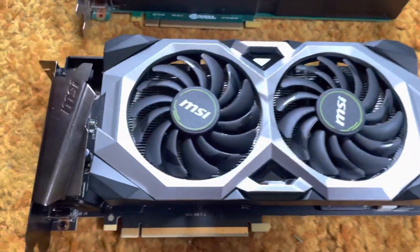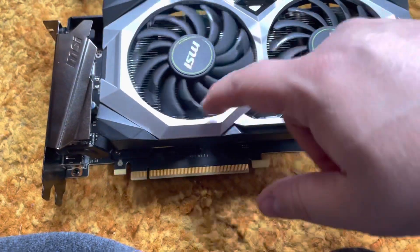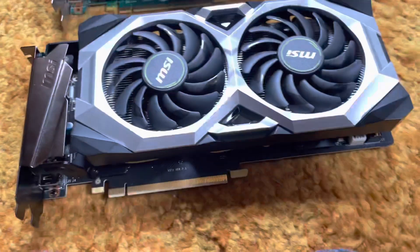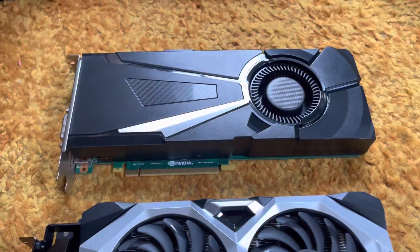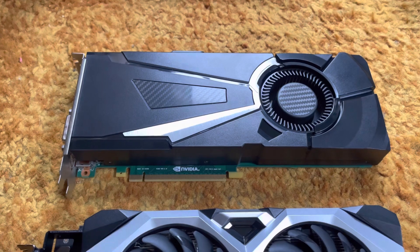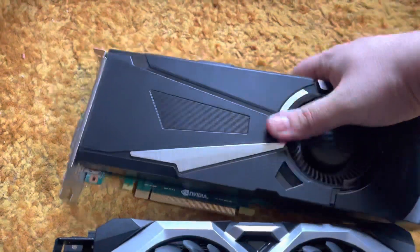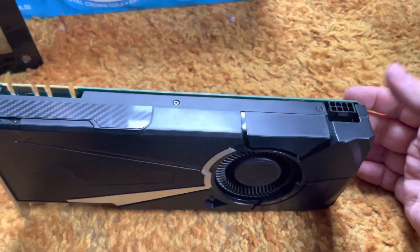It's super clean, it runs great, no fan whine — I've had it in my computer and been running it. It seems to be a very nice card, a lot better than the GTX 1080 from Dell, which slowed down a little bit. This one only takes one eight-pin power connector.